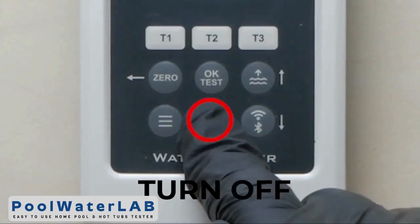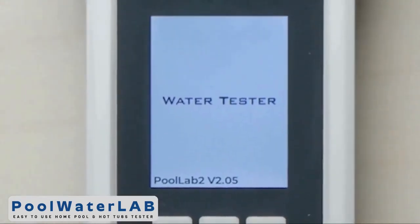To turn off the device, press and hold the off button. Run the other test if necessary.